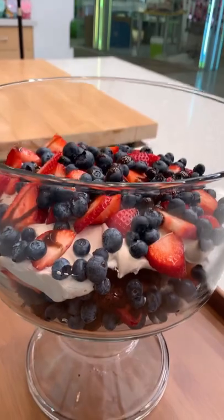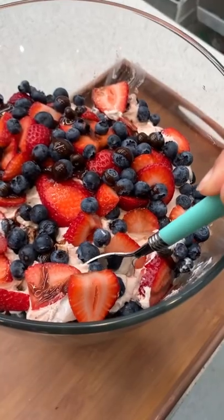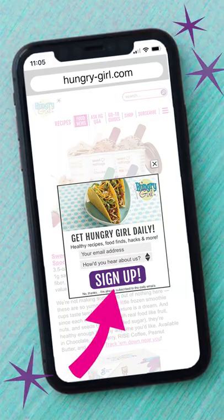How good does that look? Can you believe you get a huge portion for under 200 calories? It's true. You're going to want that recipe, so quit stalling — visit hungry-girl.com and sign up for my free daily emails while you're there.